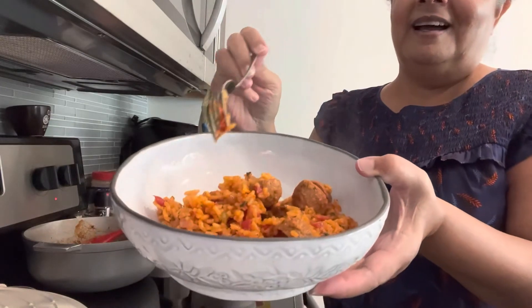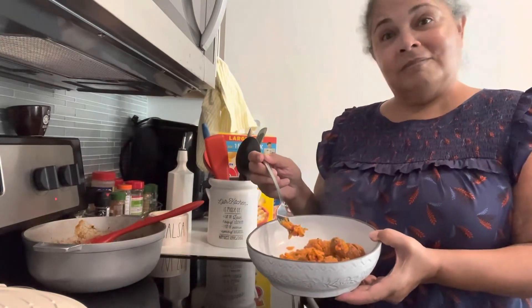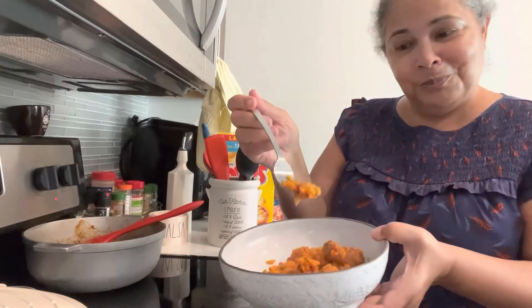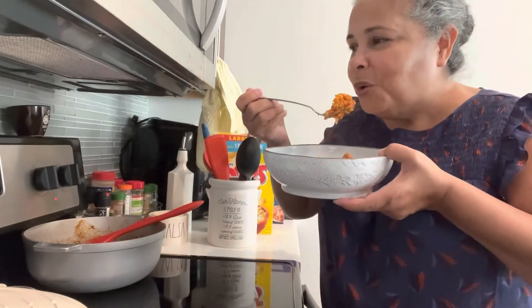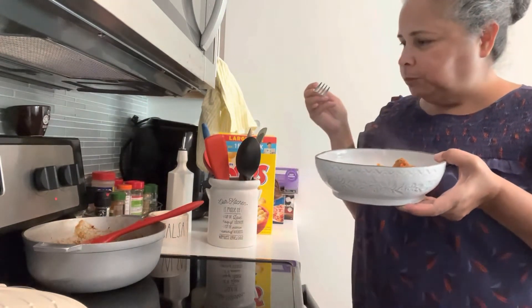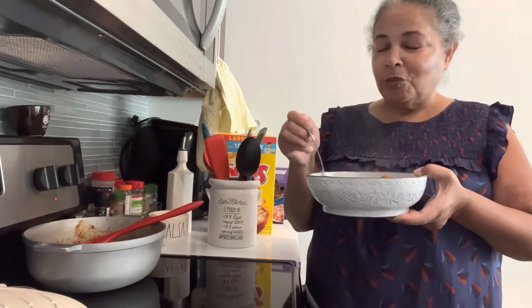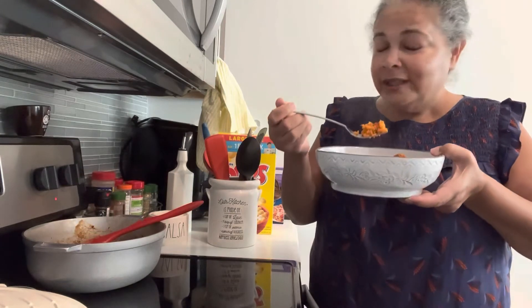Sorry — this is how it looks. Maybe I just put too much water, or the onion released more water into it, but anywho, we're still going to eat it. Ooh — that little mild chili put some heat to the rice. It tastes good!